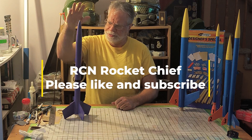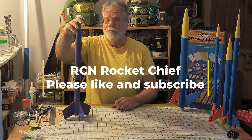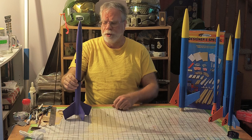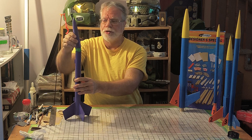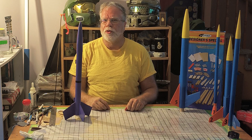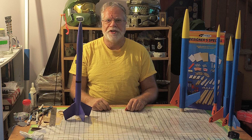Hi and welcome to the RZN Rocket Chief. This is the Duelist, so named because my self-appointed mission was to do a dual deployment from this rocket — one parachute coming from the midsection, the other from the more traditional nose cone area, without the use of electronics or any of those fancy remotely controlled activations.